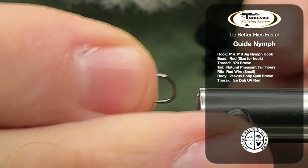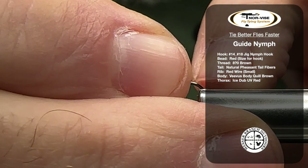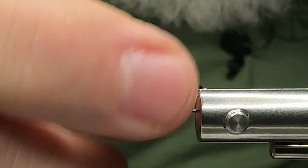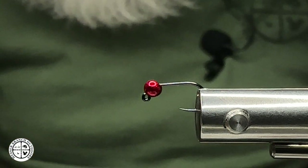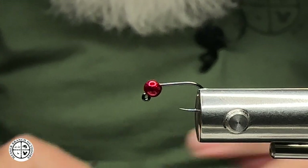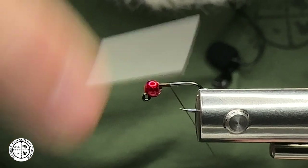Here in my Norvice fly tying system — Liberty Blue Legacy C — we'll be sliding in a size 16 nymph hook with a slotted tungsten bead. This is a metallic red 3.0 millimeter bead. The thread we'll be using is brown to match the body of the fly.